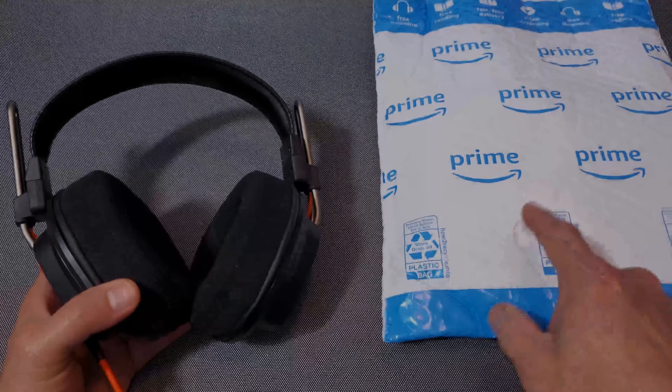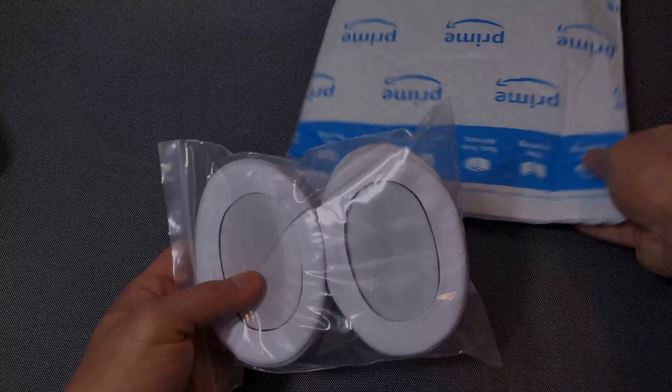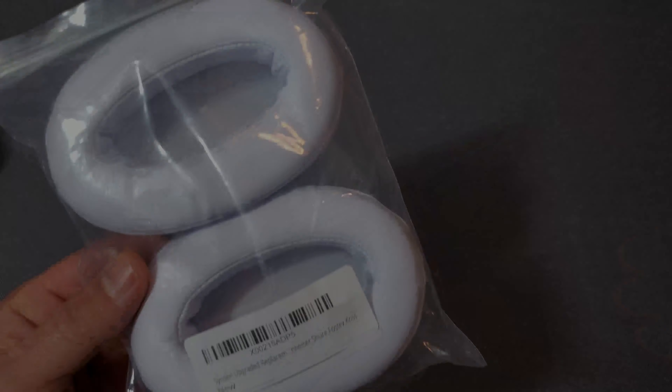In my never-ending mod journey, we're going to take a look at what's in this package — these are going to be the replacement ear pads. Let's open it up. These are called the Sissen upgraded replacement memory foam earpad cushions, and they fit a lot of headphones. Fostex was listed when I looked it up, and you can get them on Amazon for $16.99.